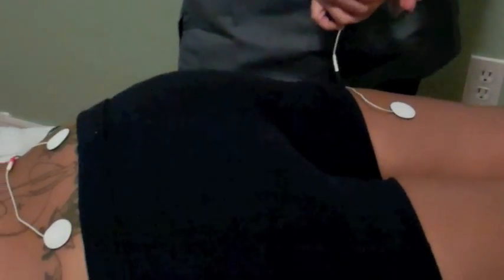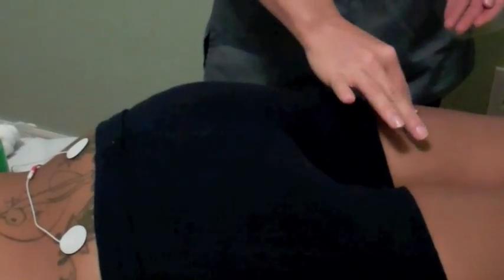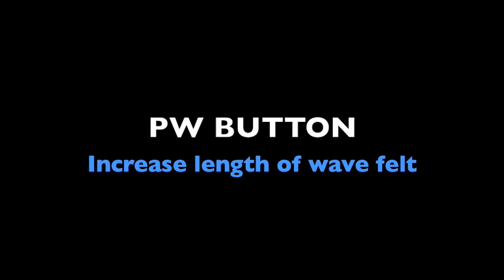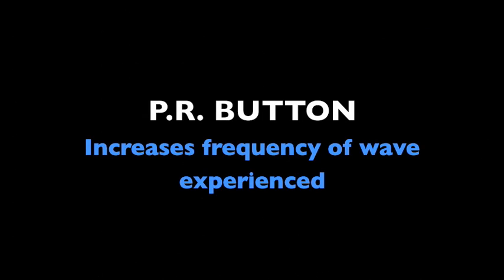Slowly increase the channel frequency until maximum comfort levels have been reached. You may also utilize the PW or the PR buttons on the device. The PW button will increase the size of the pain relieving waves felt, while the PR button will increase the frequency of the pain relieving waves experienced.